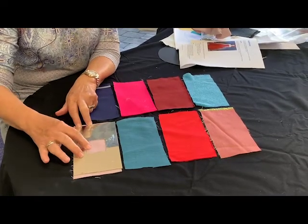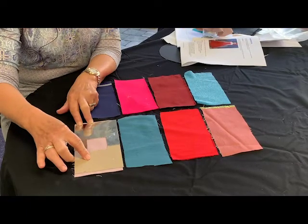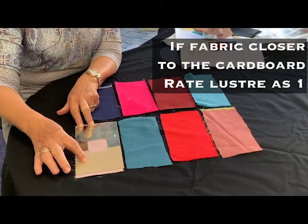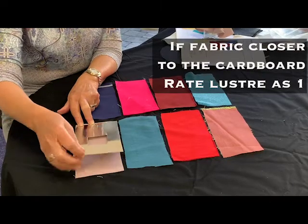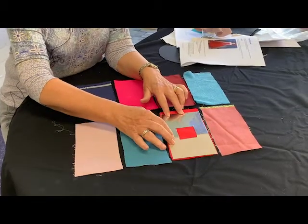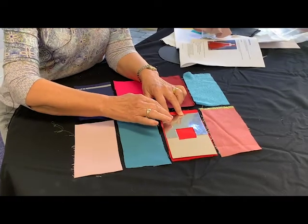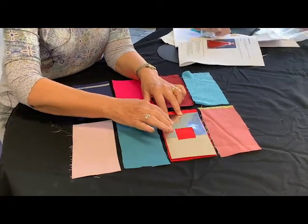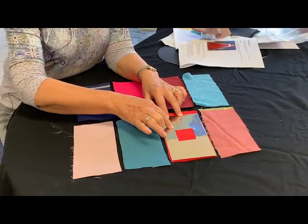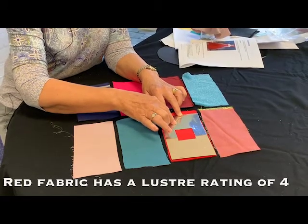This material here falls closer to the brown cardboard, so we would give it a rate nearer to 1. If I take this frame and put it on this red fabric and examine how close it fits to either end of this scale, I think you'll agree that it falls closer to the silver end, so we may give this a rating of about 4 because it is more lustrous than the first one.